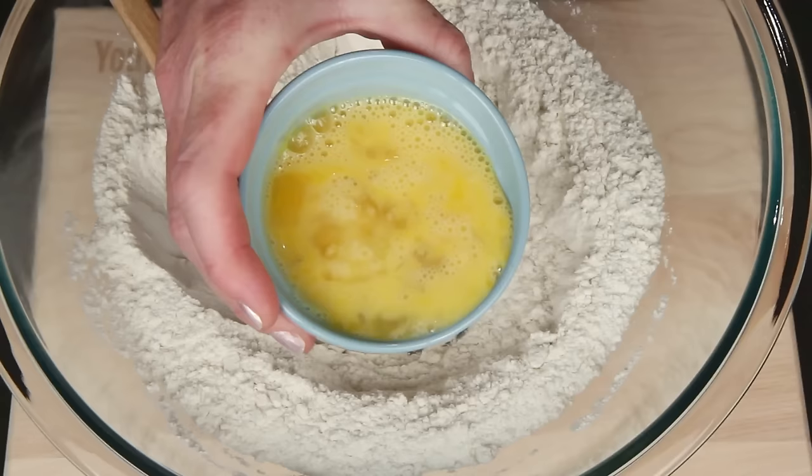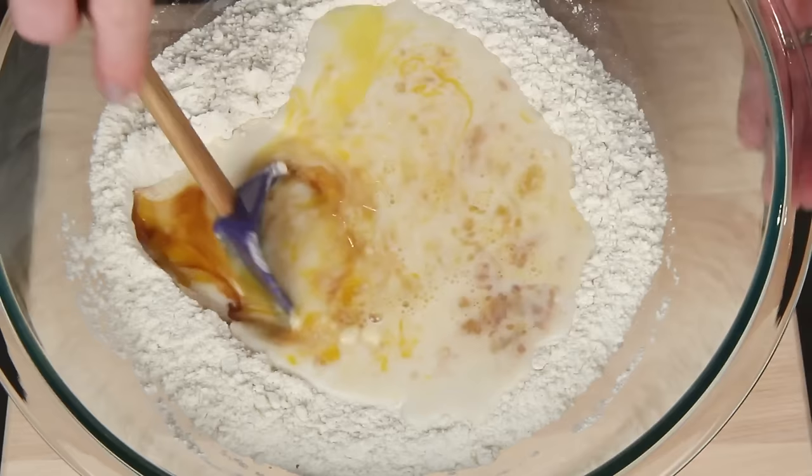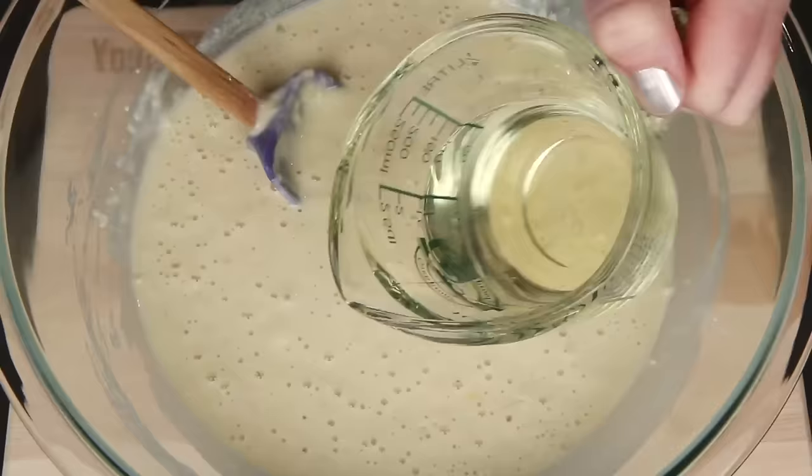The well is just supposed to make it easier to combine the wet ingredients into the dry ingredients. I've got beaten egg, vanilla, and milk. You can also use a buttermilk-milk combination for something extra special.